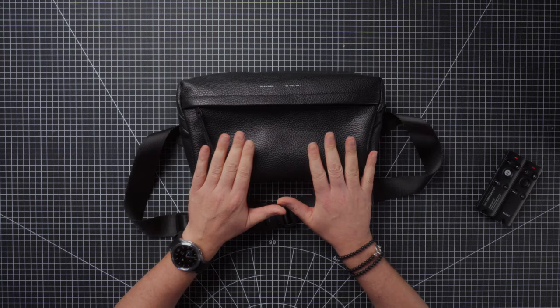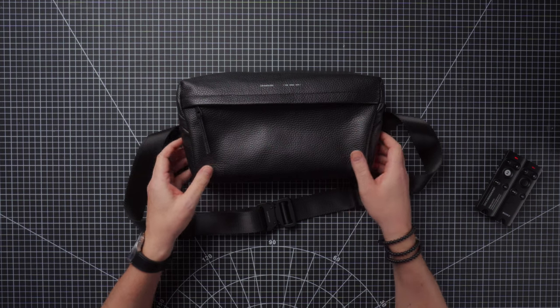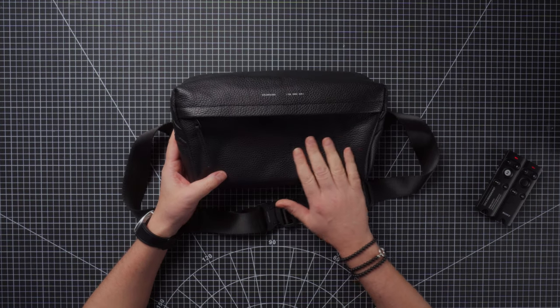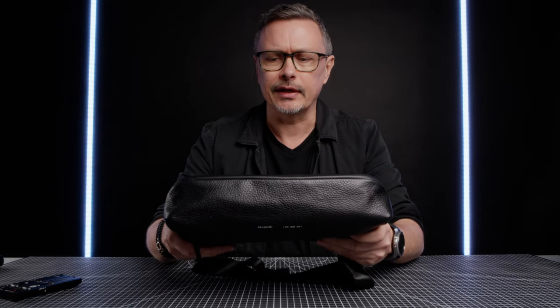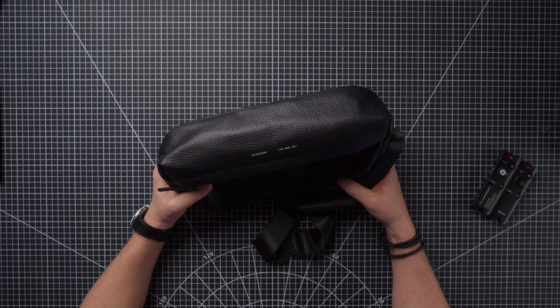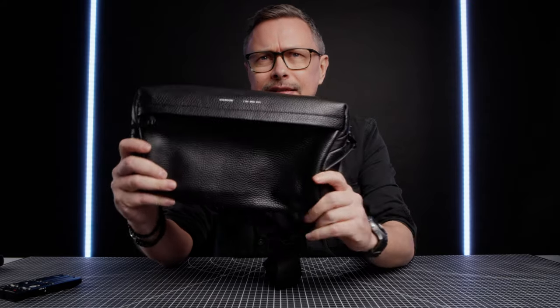In today's video we're taking a look at the Grams 28 156 City Sling. This is a premium Italian pebbled leather sling bag and it smells incredible. That fresh smell of new leather is really amazing. It's a really high quality bag and I'm very impressed with the design and the look and feel of it.